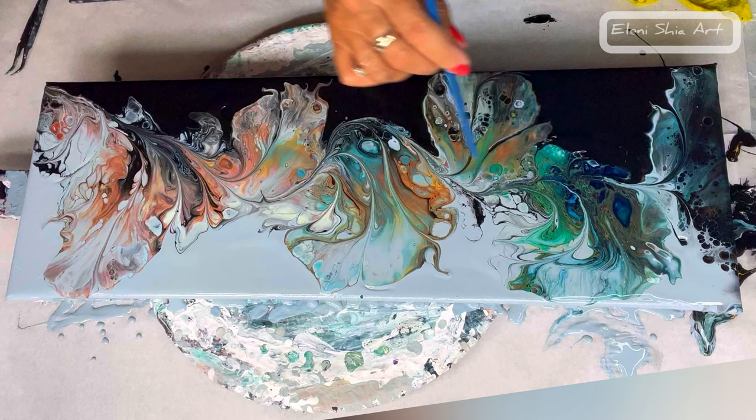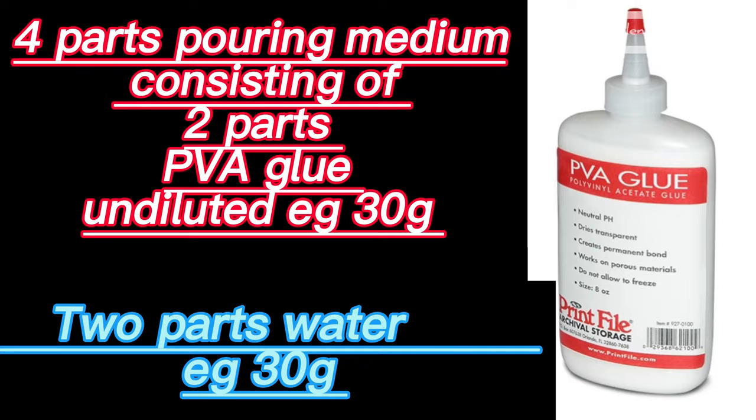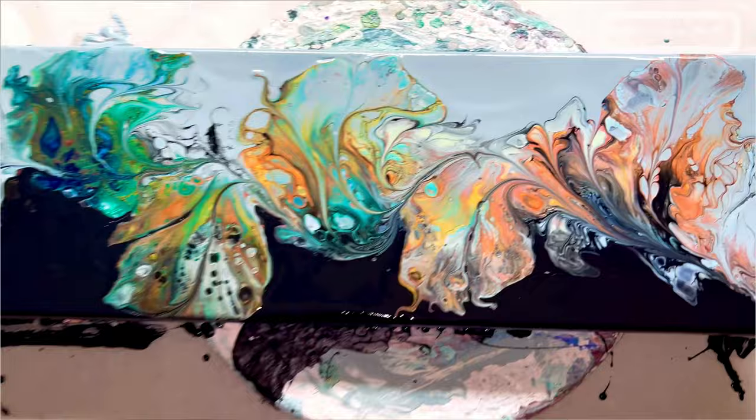My new and easy paint mix ratio is made up of three parts paint, four parts pouring medium consisting of two parts PVA glue and two parts of water, and then extra water to consistency. If you want a paint mixing video, I have the original one I made with Floetrol and that's in the description.